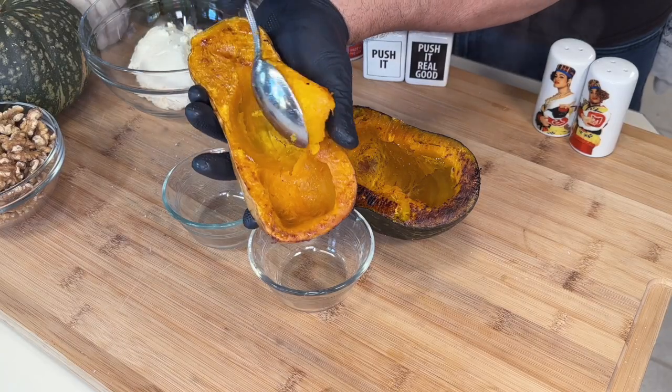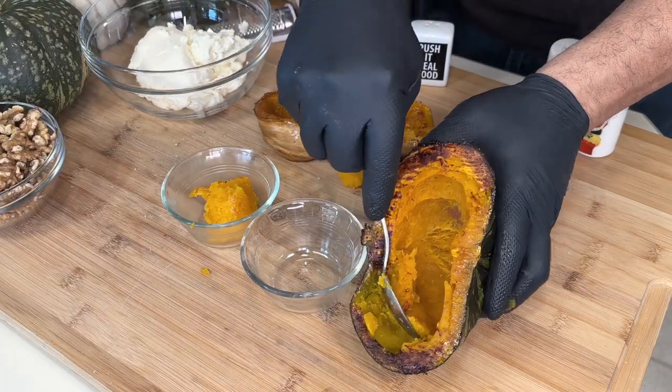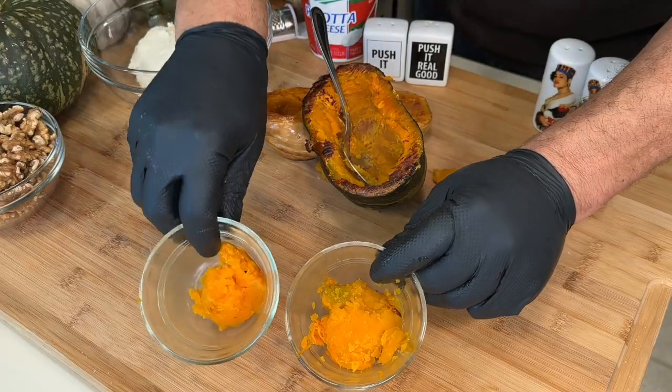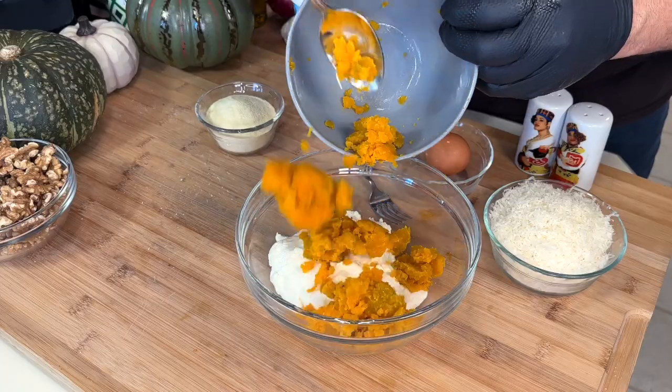Look at the texture of the butternut — it's good, but nothing like the texture of kabocha squash. Look at how much drier it is than the butternut. That's why I'm using kabocha. These nudì are two to one — ricotta impastata to pumpkin.